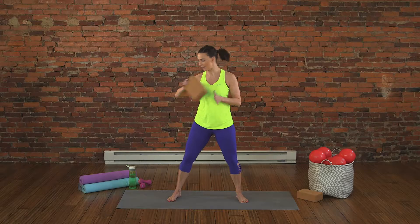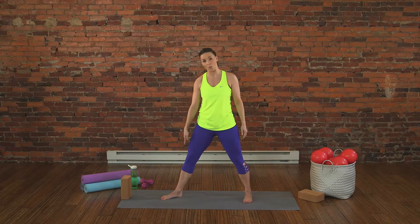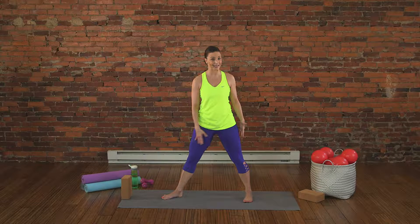I want to show you how to use a yoga block to assist you in a balancing posture so you can get the most out of the pose. Take your yoga block and place it off to the side, a few inches away from your body. This is called Half Moon Balance.